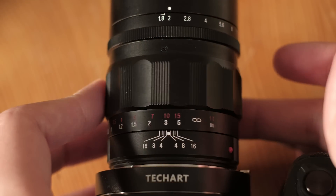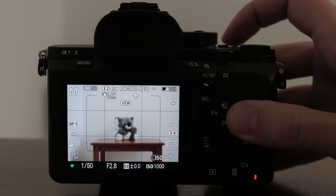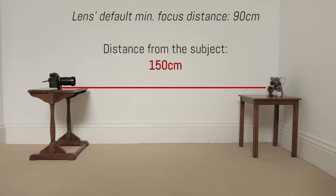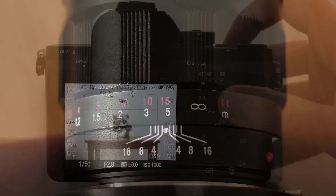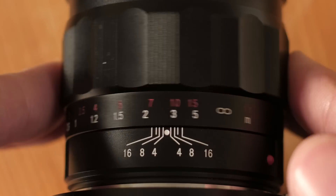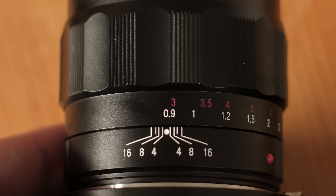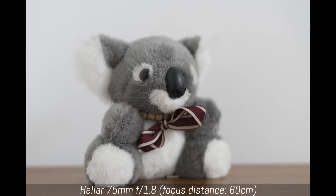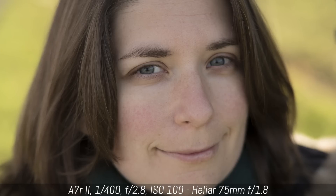With telephoto lenses, the infinity solution might not always work. For example, with the Voigtlander Heliar 75mm f1.8, if I set the focus ring to infinity and try to autofocus at short distances — say 1.5m, which is within the lens's range — I can end up with soft results. The solution is to pre-focus manually by setting the focus ring to around 5m, which gives a perfectly sharp shot. The trick to decrease the minimum focus distance is still valid: setting the focus ring to the minimum allows focusing at around 60cm.